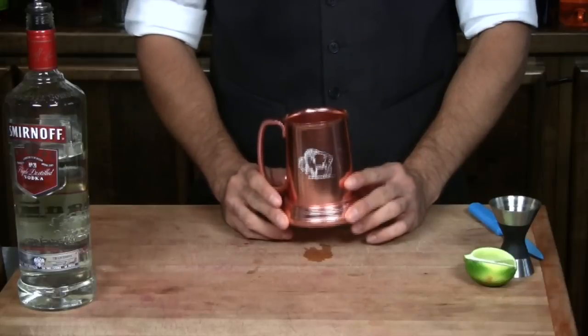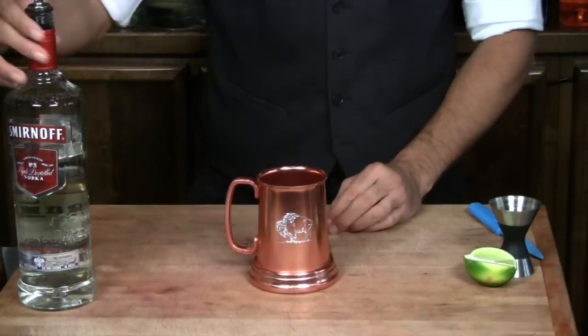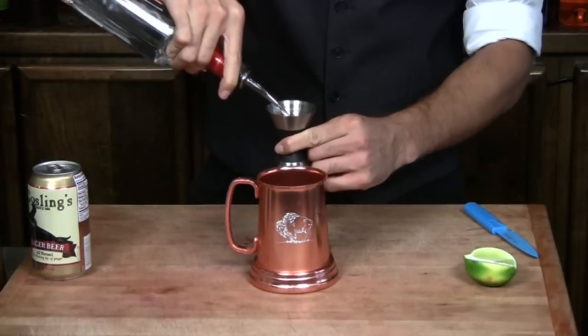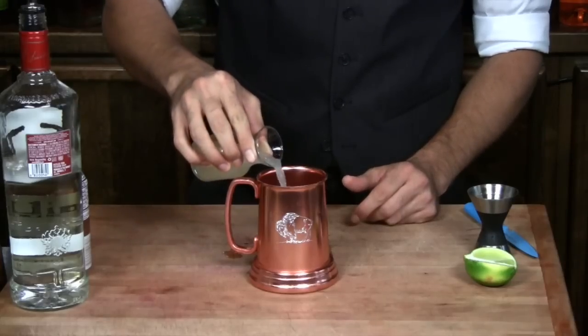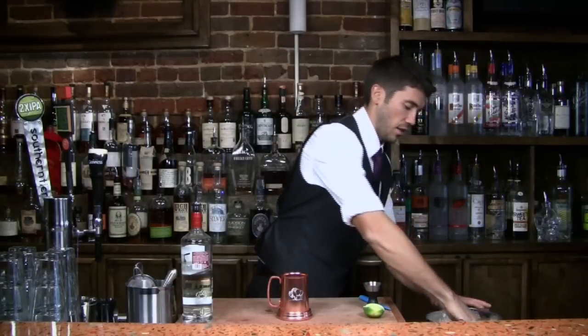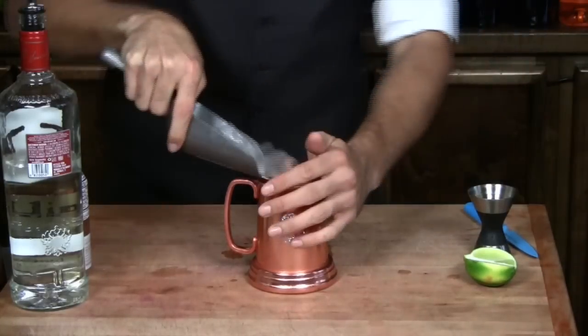A really cool thing about the Moscow Mule is that it's traditionally served in a copper mug. We've got our copper mug here. We'll go ahead and measure out an ounce and a half of vodka, follow that up with just a splash of lime juice, put some ice in the copper mug, and top it off with ginger beer.